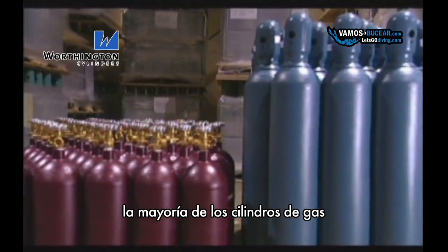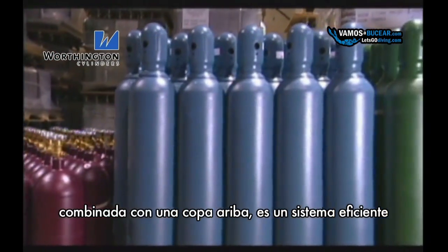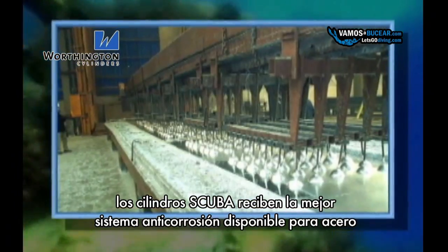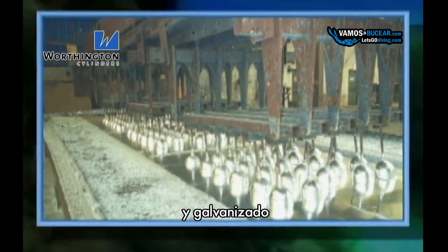For the majority of industrial gas cylinders, a corrosion resistant primer combined with a top coat is a sufficient finishing system. Scuba cylinders receive the best corrosion protection available for steel: hot dip galvanizing.